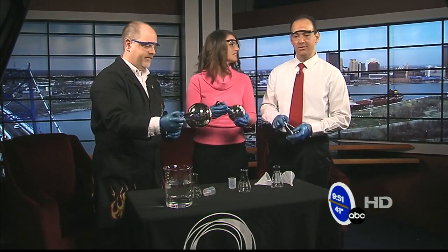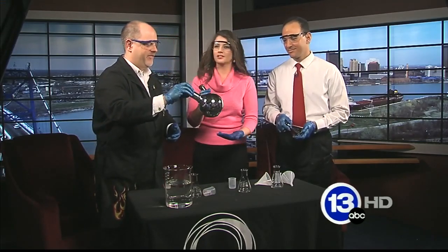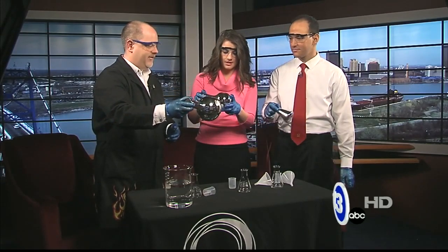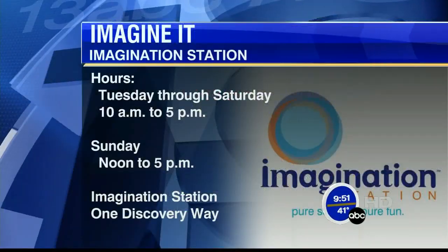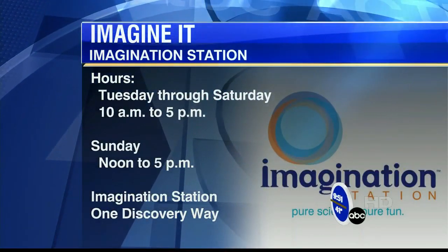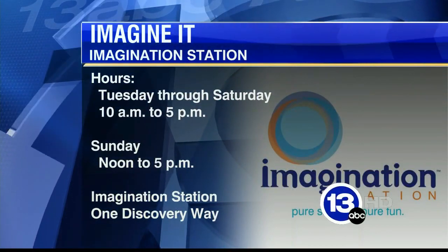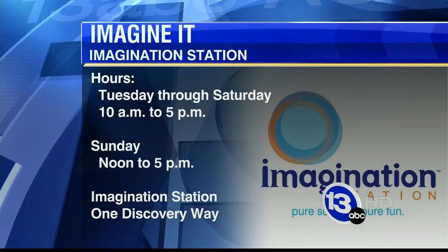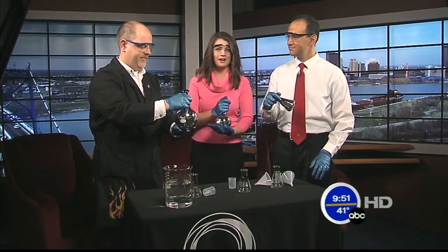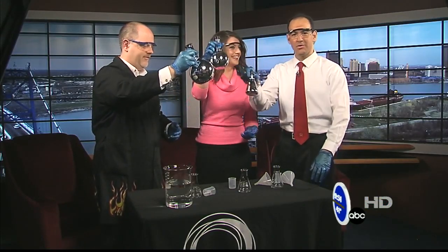Very neat — don't invite Carl to your house! We were taking a look at Christmas past and now we're looking at the way they used to do things. Carl, thanks so much for coming. If you would like to see any of these experiments firsthand, you can head down to the Imagination Station. They are open today starting in just a few minutes — 10 o'clock until 5, and tomorrow noon to 5, down in downtown Toledo. That's this week's Imagine It. Let's turn it over to Dave with sports.